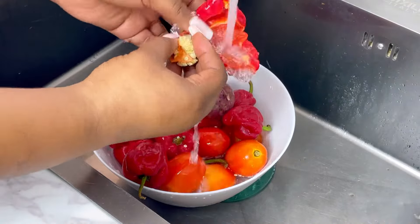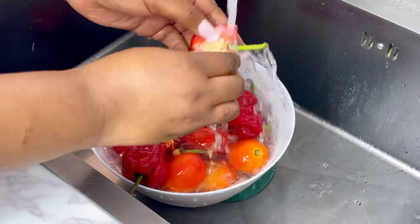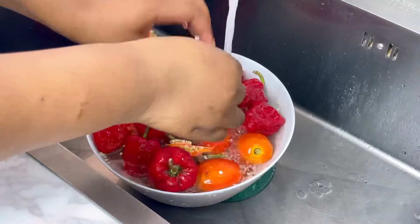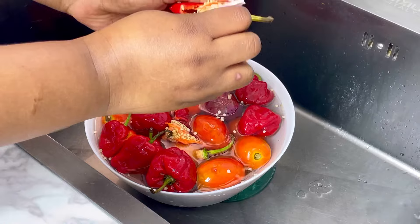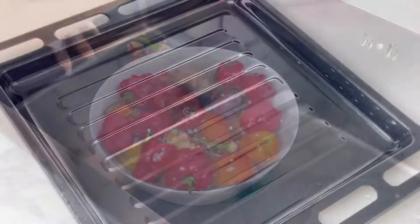For my red pepper blend I have a mixture of bell peppers (tatashi), tomatoes, scotch bonnet, chili, and onion. I'm removing the seeds from the bell peppers. I'll put a full description in the description box below. I'm washing everything and dabbing with a paper towel to make sure I have no liquid, because I won't be needing liquid for roasting.